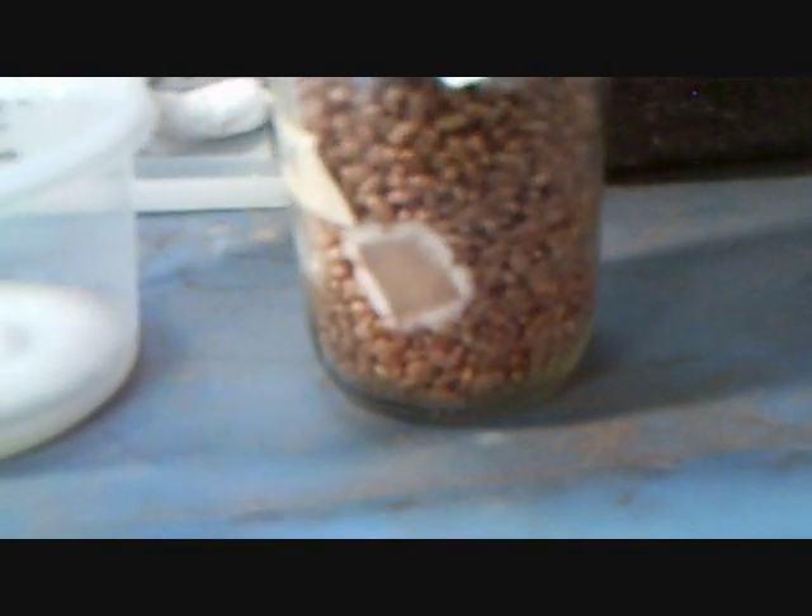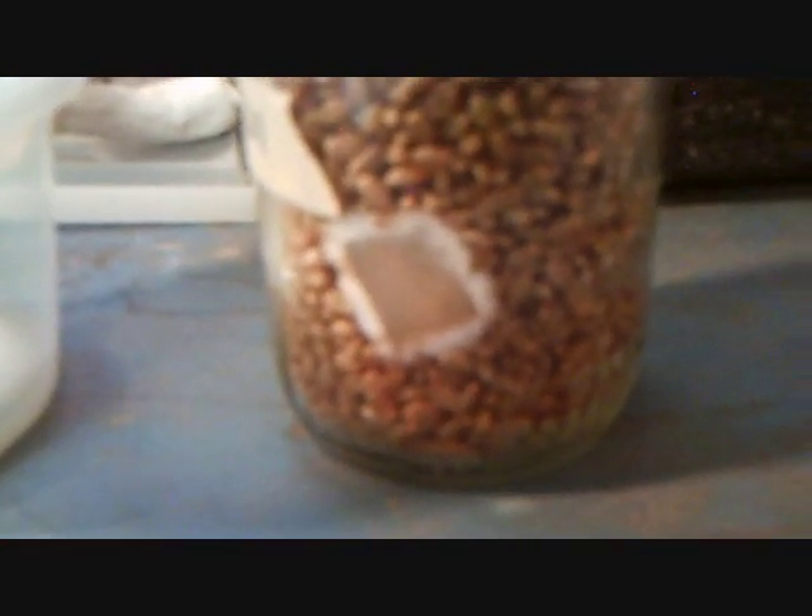So once you've got an agar culture that looks clean and solid like this one, you can cut it into chunks and transfer it into jars of grains — these are just rye berries. That right there is actually a chunk of agar that had mycelia on it that is now reaching out and starting to engulf the grains around it.